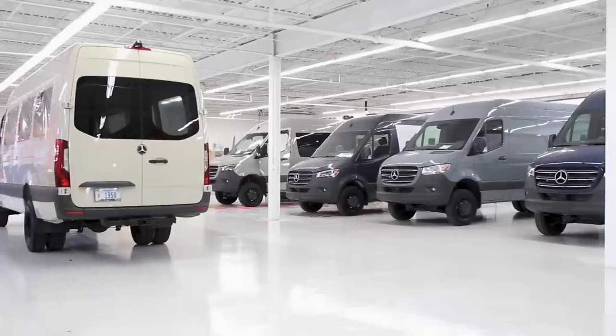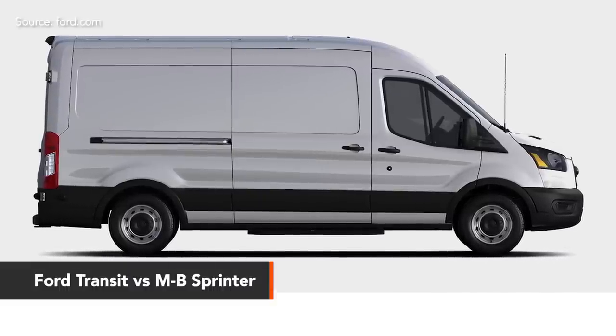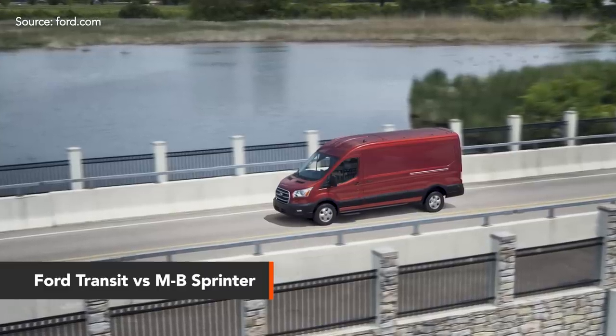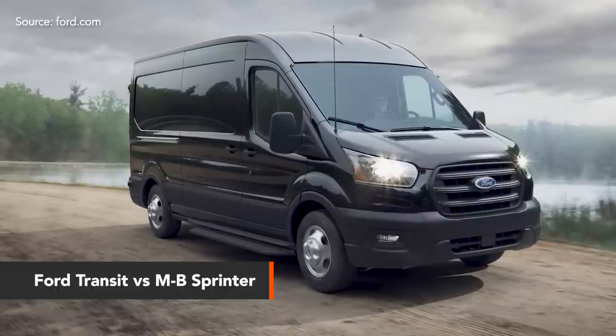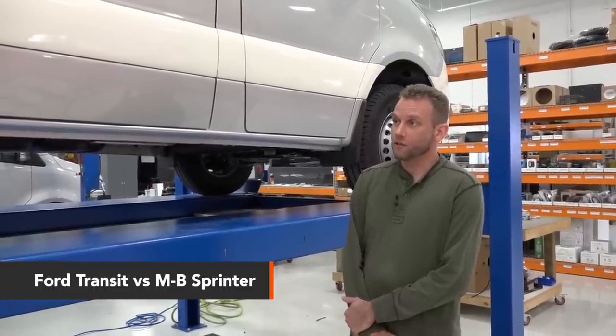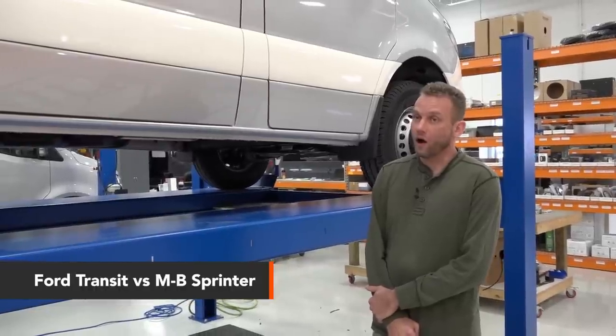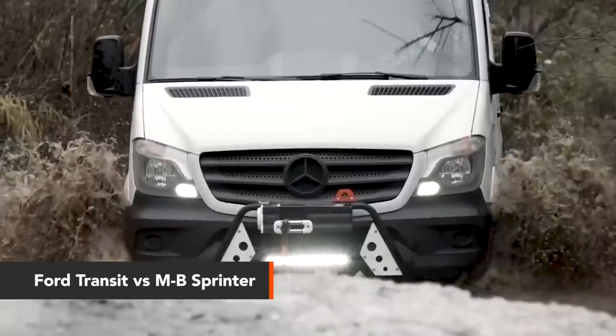Our clients prefer the Sprinter — we think that's because of weight, capacity, and because the 170s have a longer wheelbase with less overhang in the back. The Transit has some benefit in that it's a little wider and has more engine options. Personally, I like the Transit. One of the biggest differences that excites me is the availability of more powerful engines than are available in the Sprinter, which translates to driving pleasure. The Transit also has an all-wheel drive system available, which is different than the four-wheel drive system available on the Sprinter.